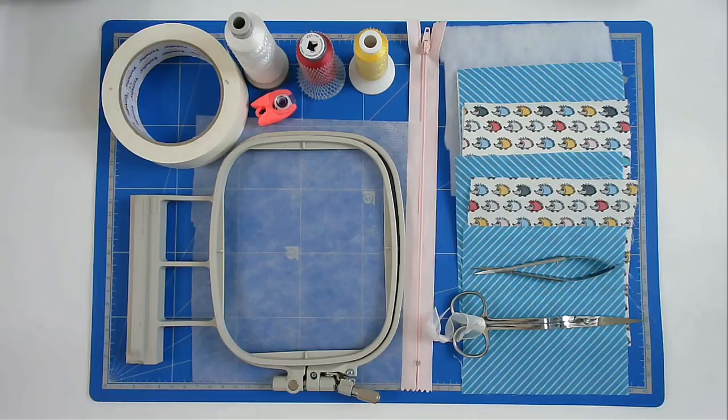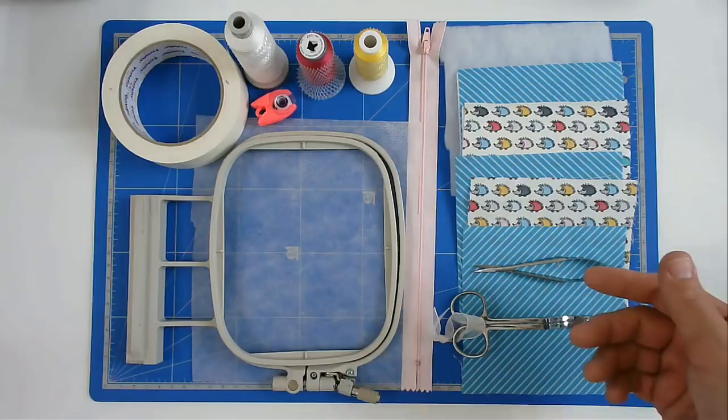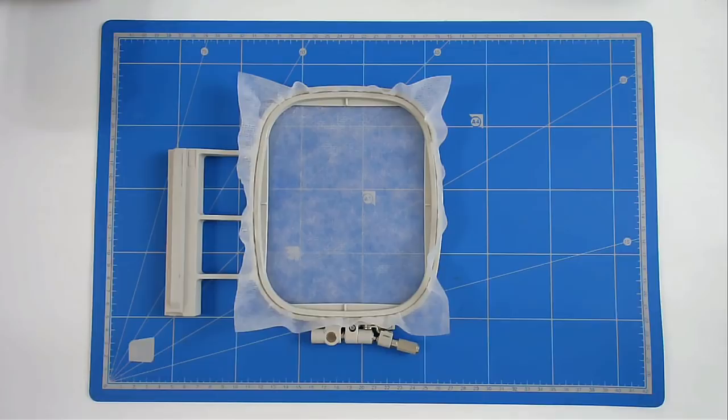I'm going to show you how to make Creative Kiwi's latest freebie, which is the in-the-hoop bag. For that I'm going to be using my 4x4 hoop, cutaway stabilizer, tape, a variety of threads, a zip, my fabric and batting cut to size, and my curved scissors. I'm going to start by hooping my cutaway stabilizer.